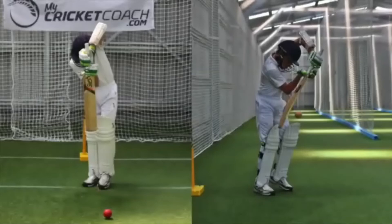Attempt to get the head and body behind the line of the ball. Contact should be made in line with the eyes, when the ball is under or slightly in front of the eyes — this is commonly described as playing the ball late. Present the full face of the bat to the ball and attempt to be balanced throughout the stroke.